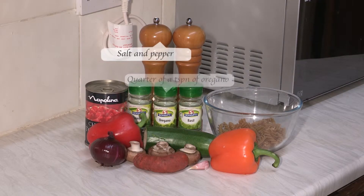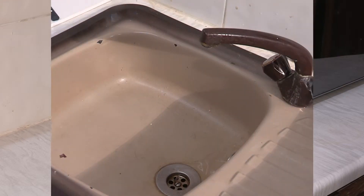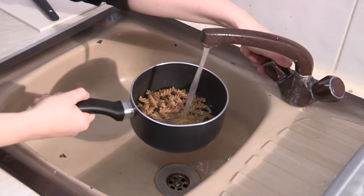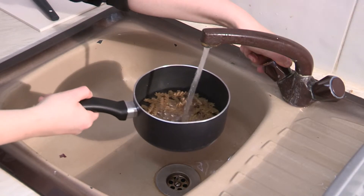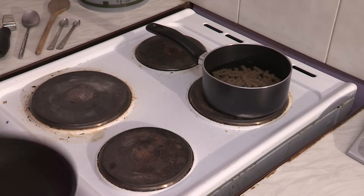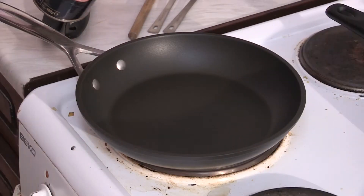Add salt and pepper as usual. Start by putting your pasta in a pan, adding water, and putting it on the hob to cook. Also put a frying pan on to heat.